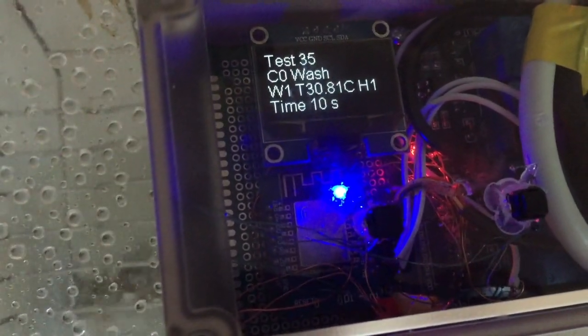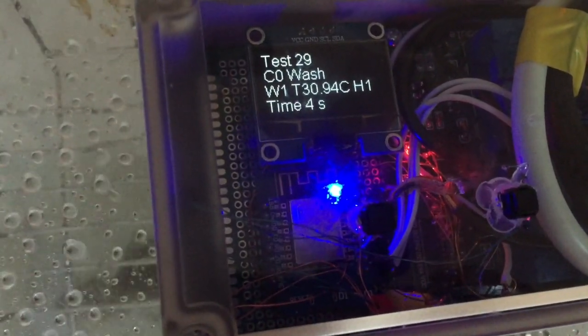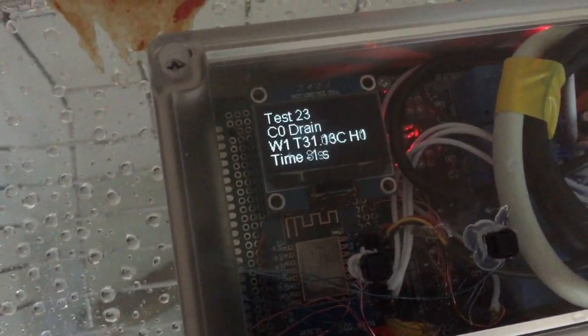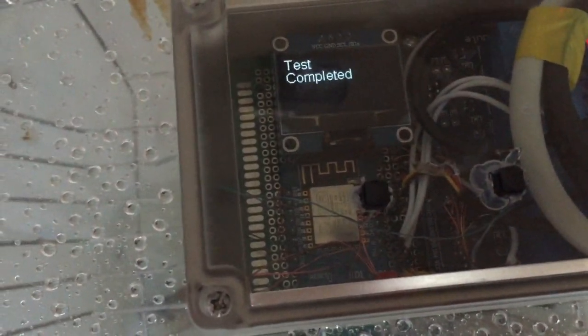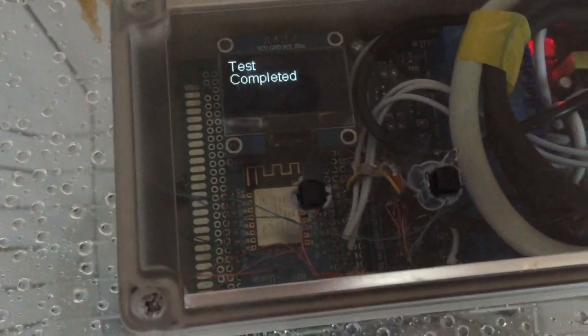Now this is the last wash cycle — C0 means no remaining wash cycles. We have a 5-second countdown: 5, 4, 3, 2, 1, 0. So we're finished. Now we are draining the water, and after that the wash cycle will be completed. Now we are into the last cycle: the drying cycle. In this cycle the heater is turned on, heating up the inch of water at the bottom to generate steam. The steam will dry up the dishes. Now the test is complete.